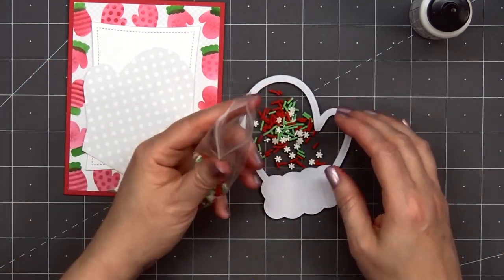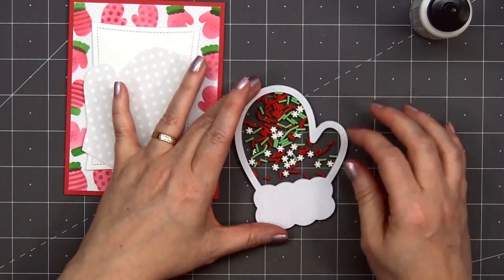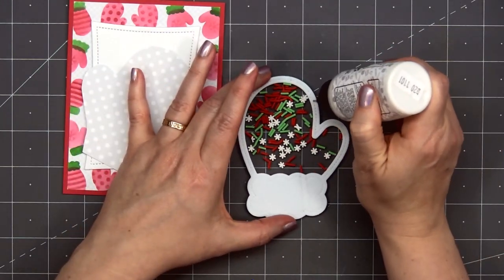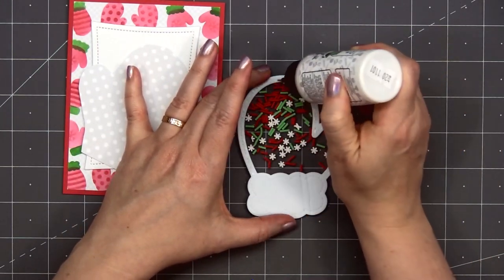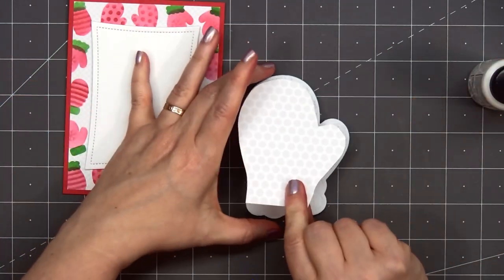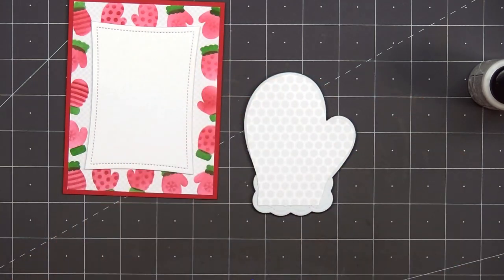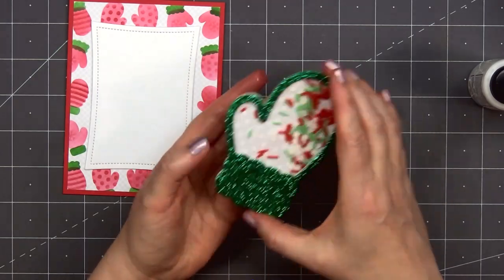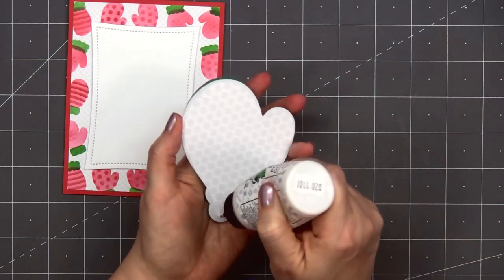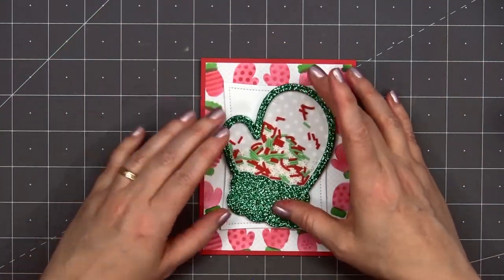I will shake the mitten to make sure none of those shaker pieces are overlapping each other. Then I'll remove the release paper. Even though there is adhesive, I'll still add a little bit of liquid adhesive as well — just want to make sure it all stays together. And if you prefer to have a really full shaker, you can always fill that up with lots of the shaker mix. I'll add the patterned paper piece on the back to seal everything in place. So there is my fun little shaker mitten. I'll put liquid adhesive on the back and adhere it to the front of my card, and I'll put that acrylic block on top for some added weight while I make sure that glue adheres.